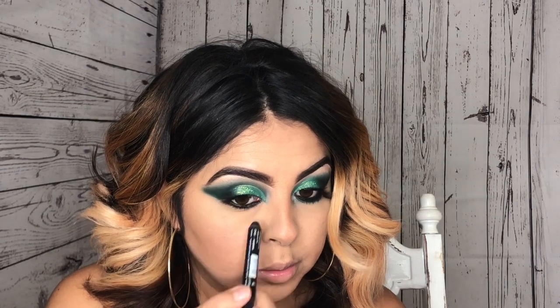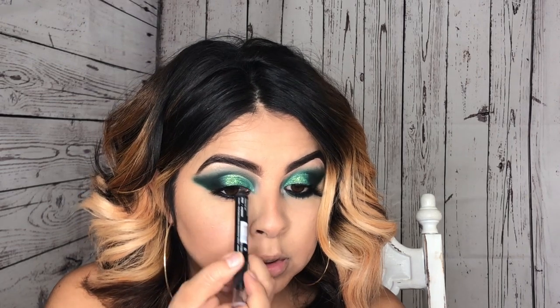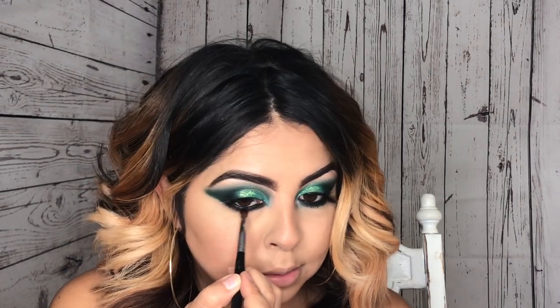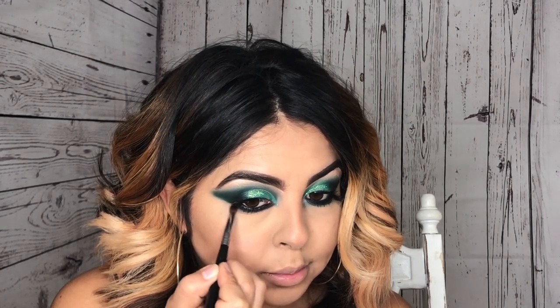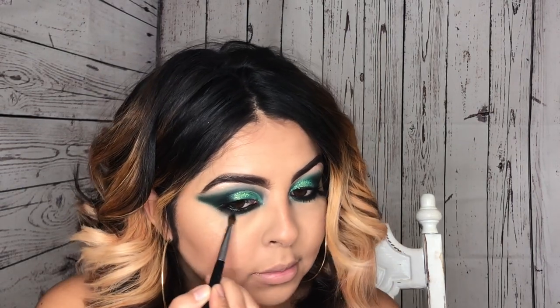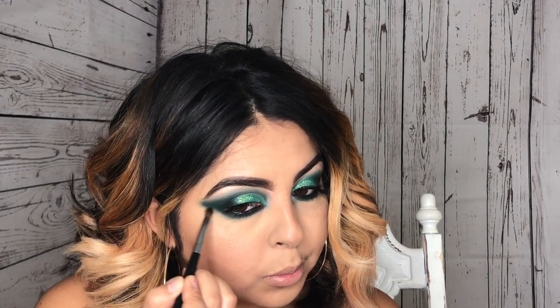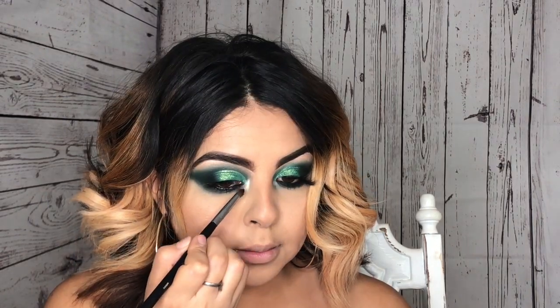Taking the LA Colors jumbo eyeshadow pencil, I'm applying it on my lower lash line, and at the very top I apply it to hide the lashes I'll be applying towards the end. Now I'm applying a little bit of black eyeshadow, then some of that green shadow from the 35B palette, and blending both of those together to smoke out the bottom lash line.